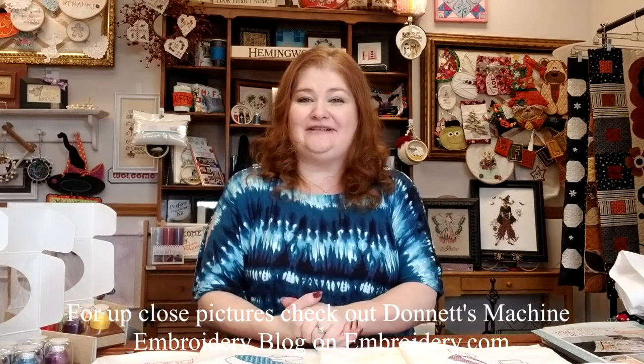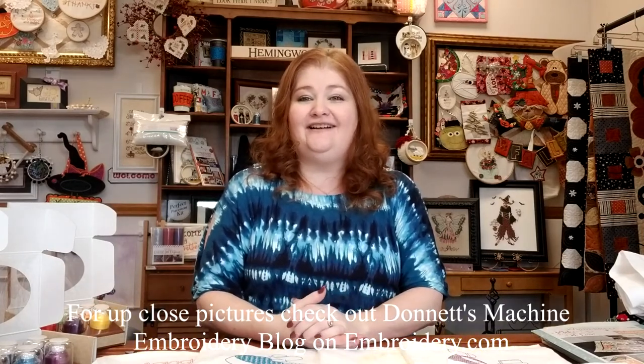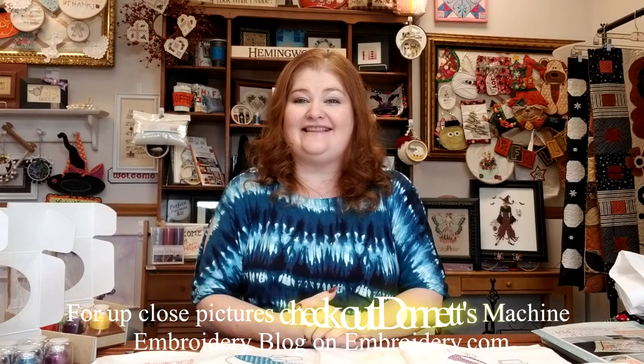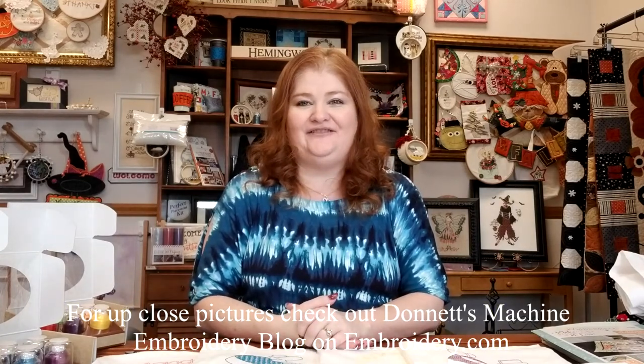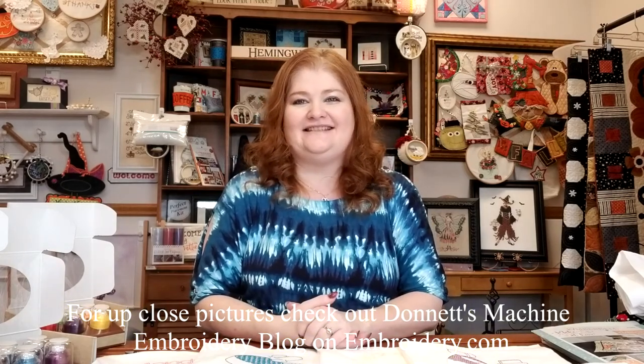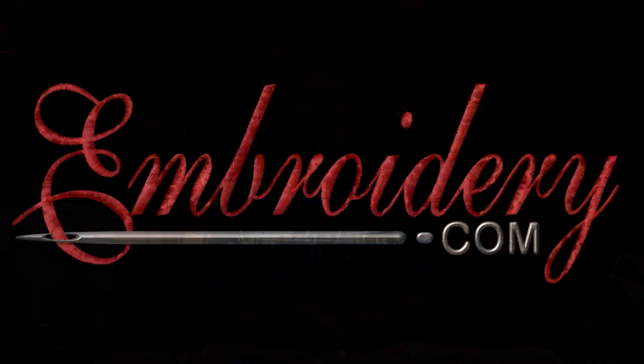That is it for this week's machine embroidery demo. Head on over to Embroidery.com — I'll have all the projects shown today in my embroidery blog, as well as links to all of their design packs and thread sets. Make sure you turn your notifications on so you'll know when a new video is up. I love to hear your comments and suggestions, so leave them below. Thanks for tuning in, everyone — happy stitching, and we'll see you next time! Bye.